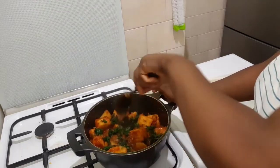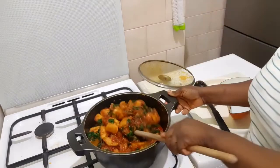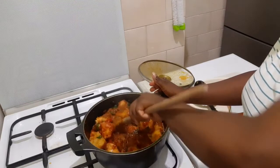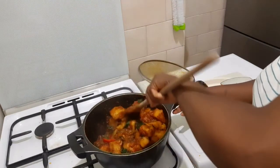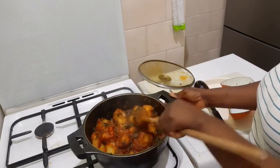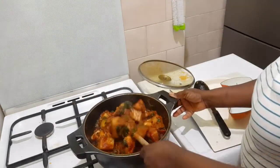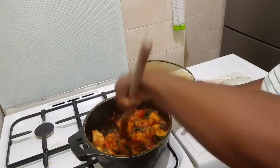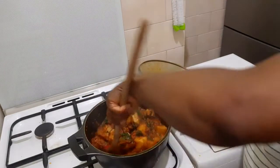So now, let it do a light simmer for a few minutes — about 5 to 6 minutes — then it's ready.